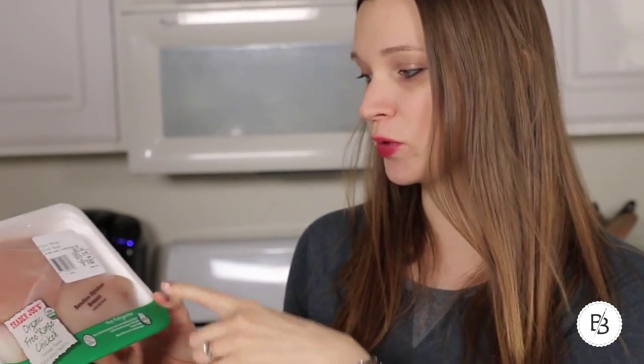I got the Trader Joe's chicken like I said before, but these two boneless skinless breasts are pretty big, so I'm just gonna use one. I'd make it two serving sizes and then just serve it with a salad, so this chicken could last you more than one meal for two.